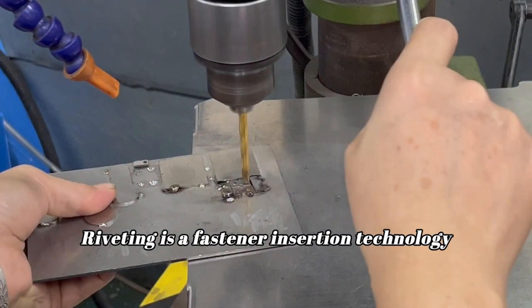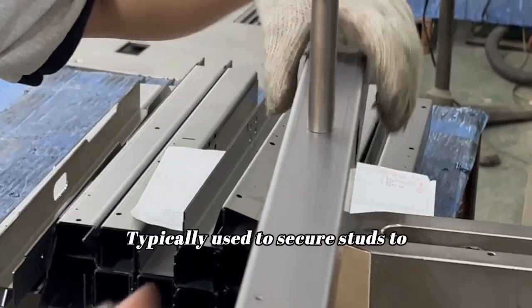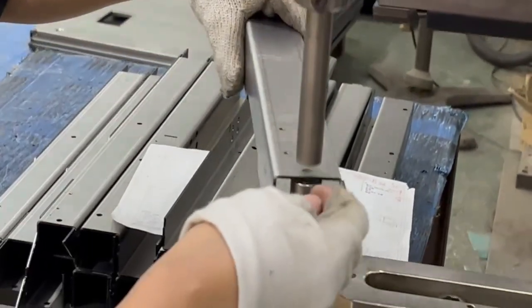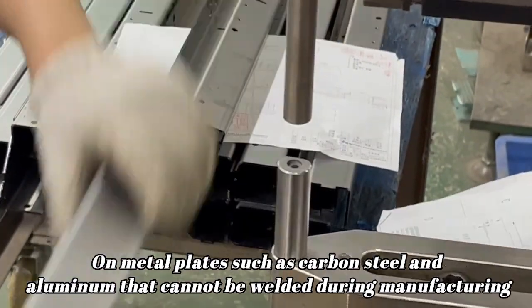Riveting is a fastener insertion technology, typically used to secure studs on metal plates such as carbon steel and aluminum that cannot be welded during manufacturing.